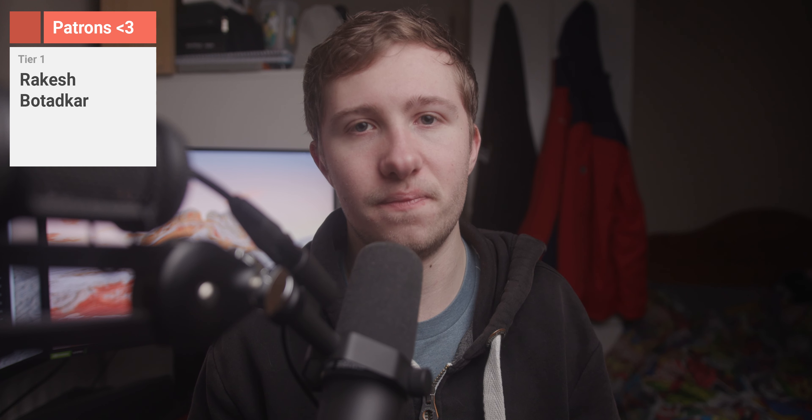I'm actually recommending these to a few people that I know, so definitely check them out. Link's in the description. Please do like, comment, subscribe, all that fun stuff. I've been Ryan Thomas, and I'll catch you later. Peace.